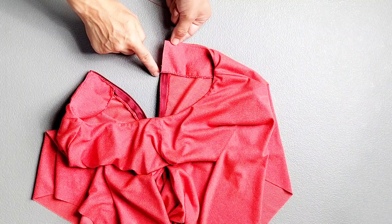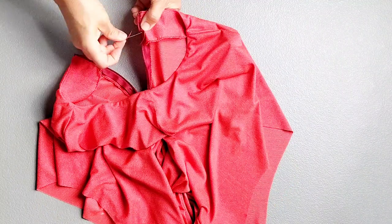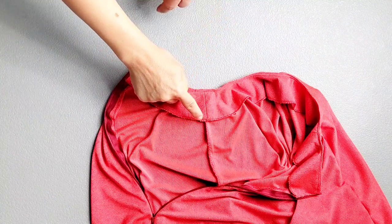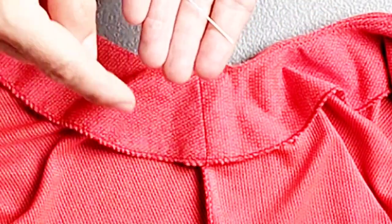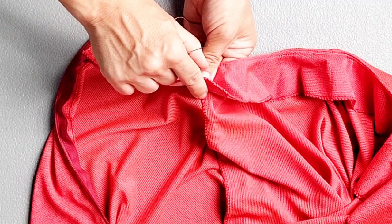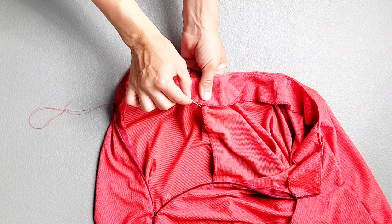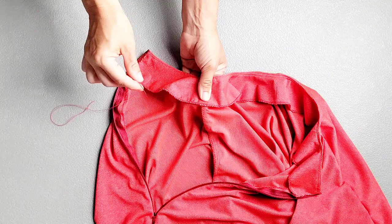And do the same thing at your opposite center back. To further secure the facing to the inside of the garment, we're also going to hand sew the facings at each seam allowance, making sure that the shoulder seam of your facing lines up completely with the shoulder seam of your bodice. Stitch together the serged edge of your facing to the serged edge of that seam allowance, again making sure that your needle does not exit the front of the garment.